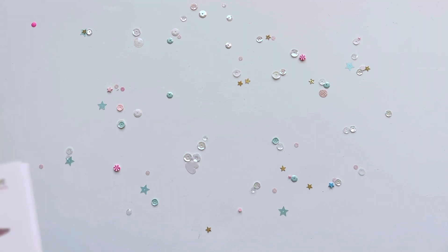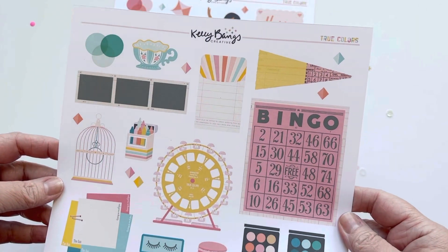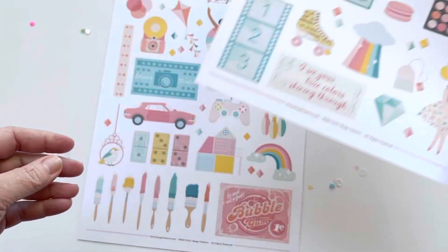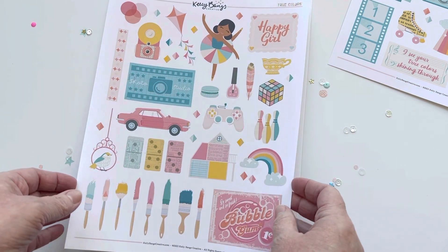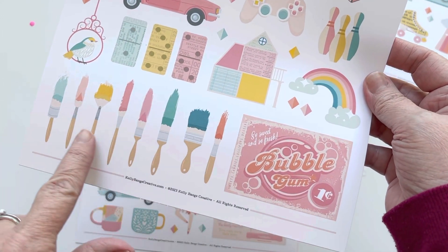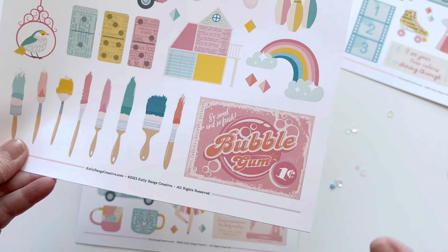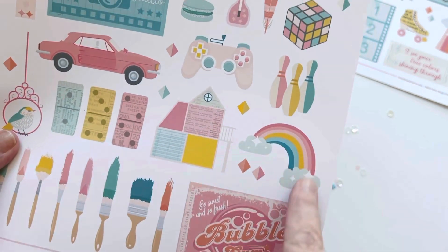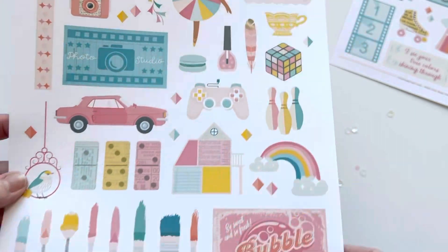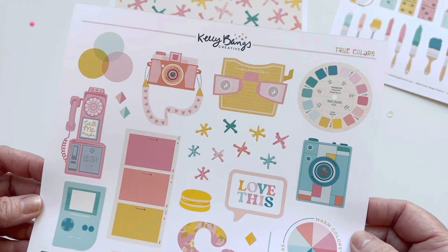As far as the paper and ephemera goes, I'll just show you what I printed. Here is one of the sheets of ephemera — I'll give you a quick scan through. There are three pages of ephemera total. So cute — look at this little parrot, all the different paintbrushes. I used one on another project but ended up covering it while layering. There's the rainbow, an Xbox controller, bowling balls — all really cute.